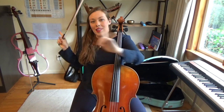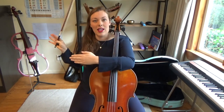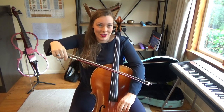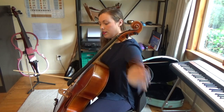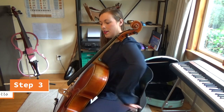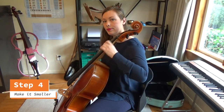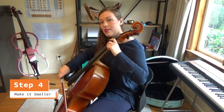I'm going to show you that process — steps three and four — on a side profile, so you can actually see that my whole arm is engaged in this motion. Going back to step three, bringing the motion to the cello, making sure the arm's relaxed, then making it smaller — step four. Hopefully you can see that my whole arm is engaged.